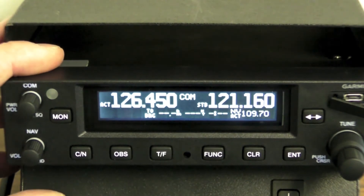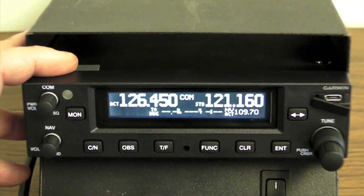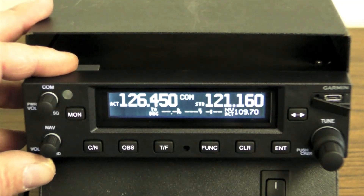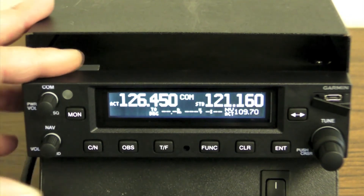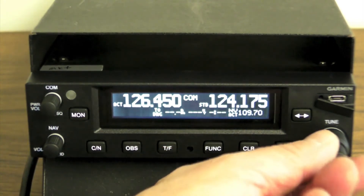Internally, the NAV and COM boards come from Garmin's GTN series navigators, while the COM radio has 8.33 kHz spacing — that's required for the new European proposed mandate. In Garmin tradition, the unit has good ergonomics and high quality buttons and knobs.